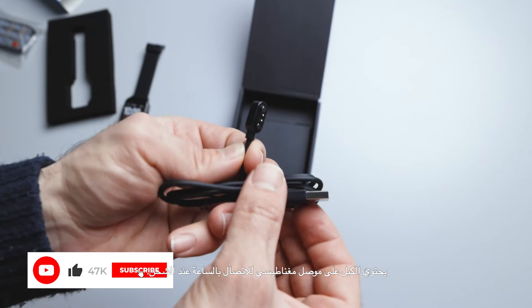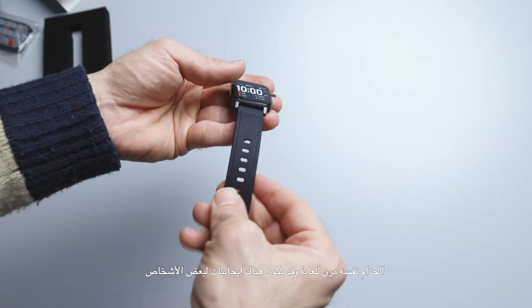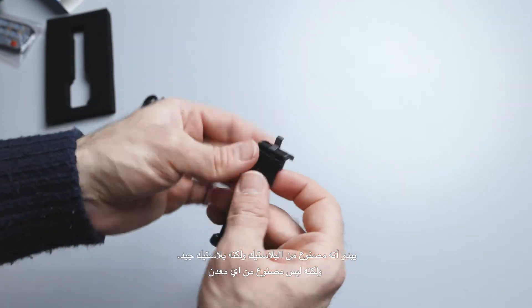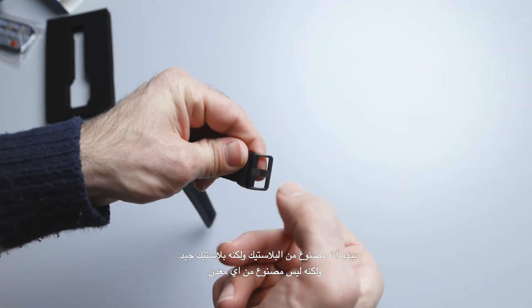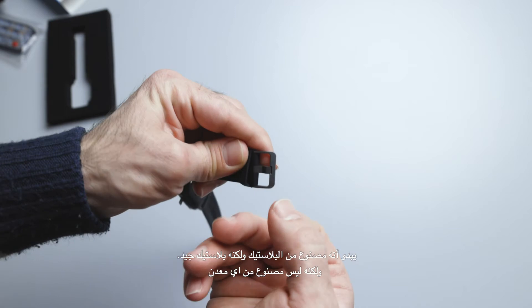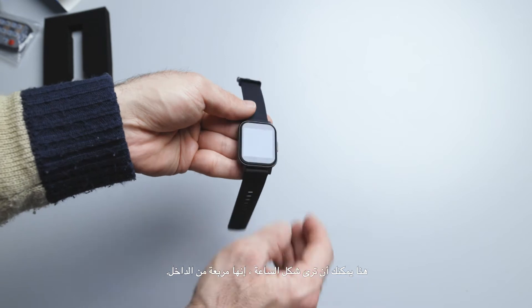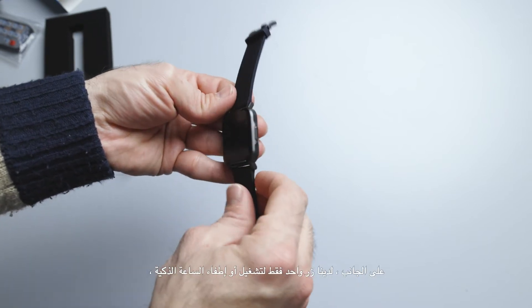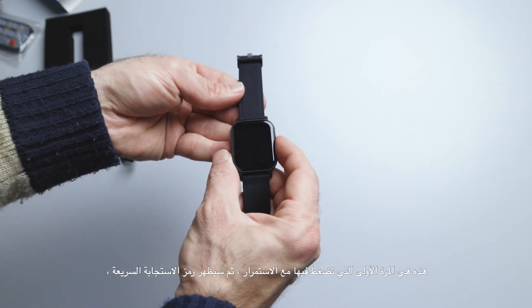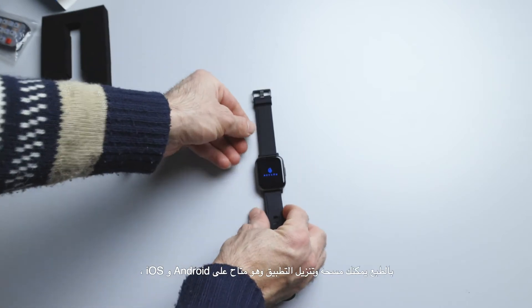The strap itself is very flexible — that may be a pro or con for some people — and you can see the brand name on it. It looks to be made from plastic, but it's good quality plastic. The watch shape is square on the inside, and on the side there's just one button to turn it on or off. The first time you turn it on, a QR code appears.